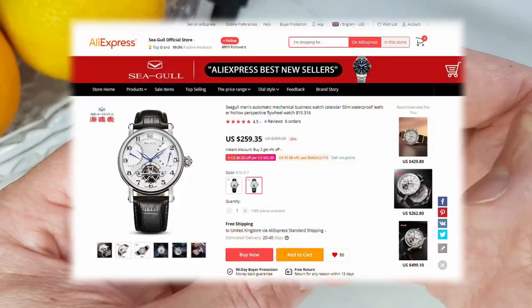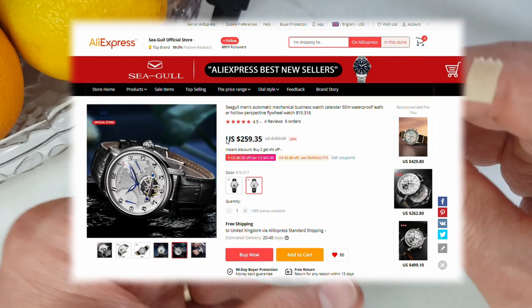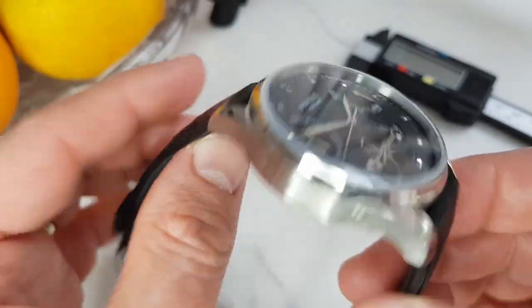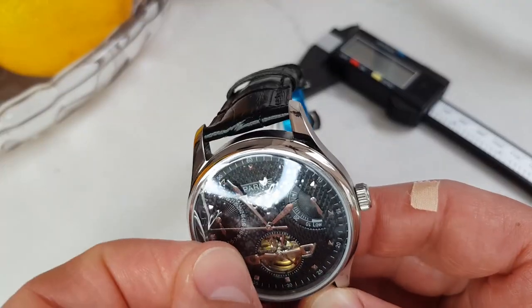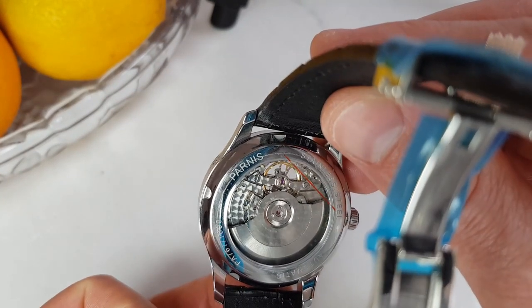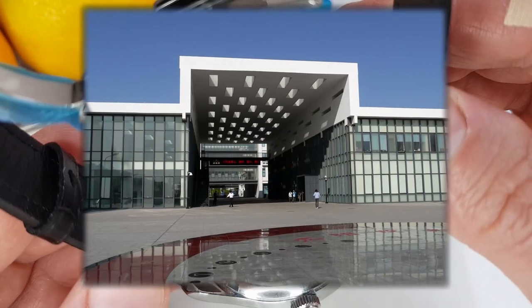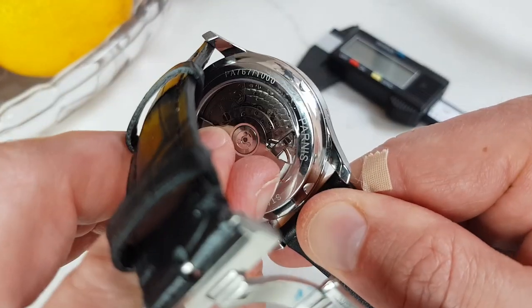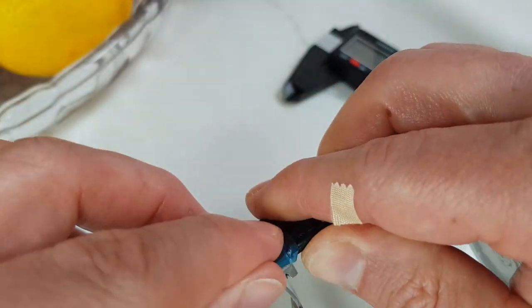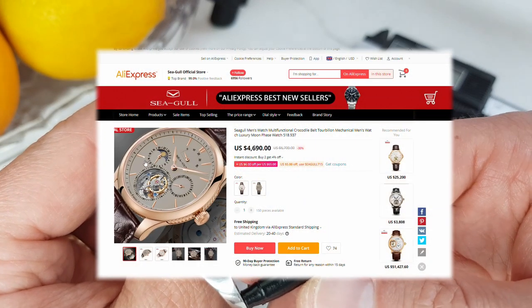If you don't count this watch from Seagull themselves, which uses the same Seagull movement, that one can be had for around $260 US. Just in case you're under the impression that this is a cheap underpowered movement with a bit of decoration on it, let me tell you that is not the case. Seagull produces some entry-level workhorse movements, however that is only part of their production output. Seagull is the oldest watch manufacturer in China and the largest producer of watch movements in the world, producing more than 5 million movements a year — about a quarter of all movements produced worldwide. Seagull also produces a range of sophisticated, highly accurate movements with various complications including tourbillons.